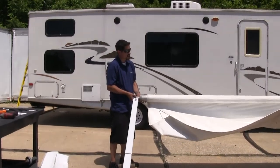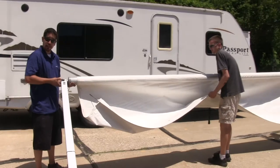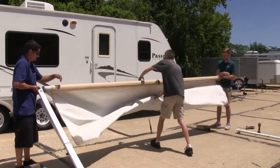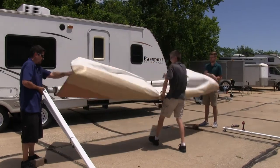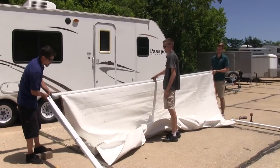With an extra couple of sets of hands, we're going to lift up the roller — making sure that the screwdriver doesn't come out of the roller — and start unrolling the fabric off of the roller itself. You're going to want to go all the way until you get to the very bottom. Now we can set the roller back down.